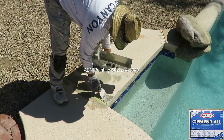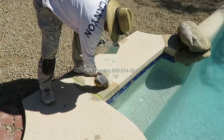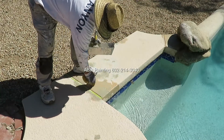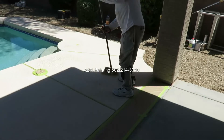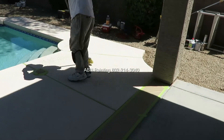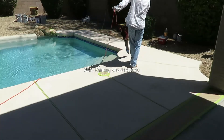We are using cement mix to fill some of the areas on the pool deck where the texture is missing. After we have finished with the repairs we sweep the pool deck and then use an air blower to make sure it is free of dust.